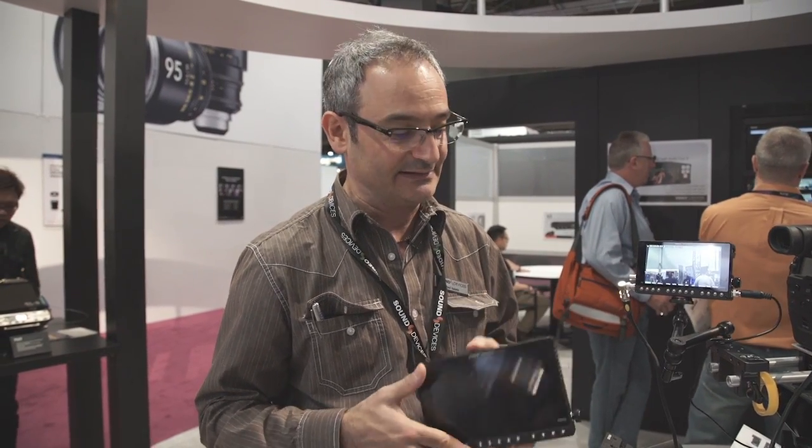In this Pixi series of recording monitors, there are three models: the Pixi 5H, an HDMI-only 5-inch model; the Pixi 5, which is an SDI plus HDMI 5-inch recording monitor; and there's a 7-inch recording monitor, the Pixi 7.